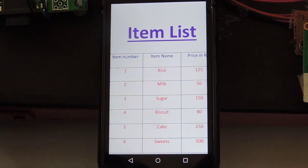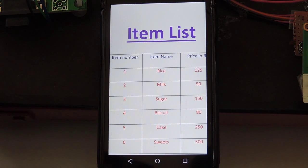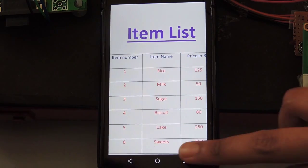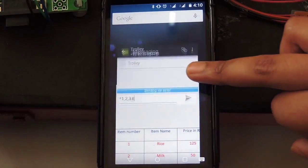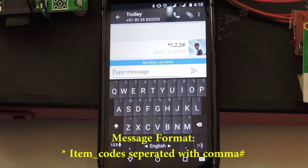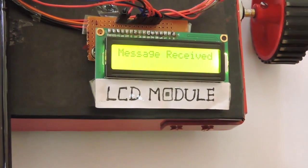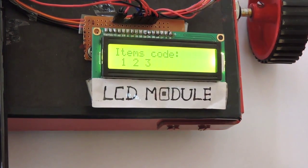A list containing the items present in the store is generated and provided to the user. These items present in the list will be assigned a serial number. The user has to send the serial number of the respective item. This message is received by the GSM module and is processed by microcontroller 1.